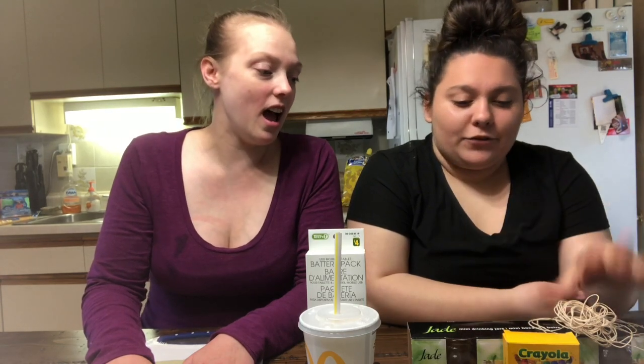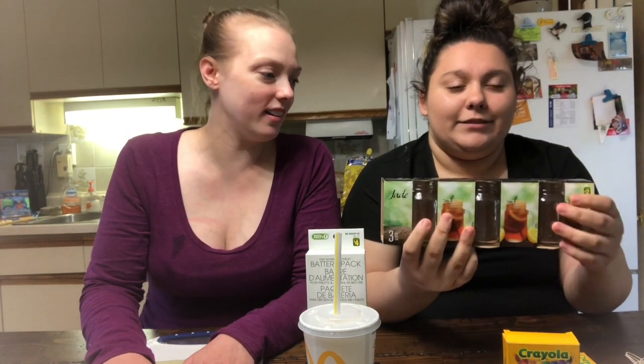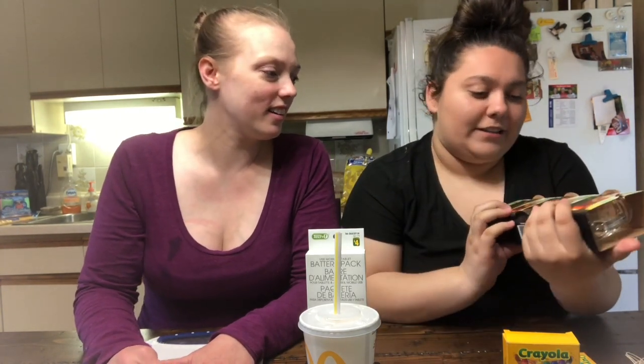Everybody put your hand up who has seen those five-minute crafts on Instagram or Facebook. Now everyone put your hand down because I know everyone has seen them. So today we have decided that we are going to test three of these five-minute crafts.